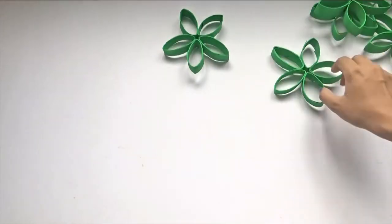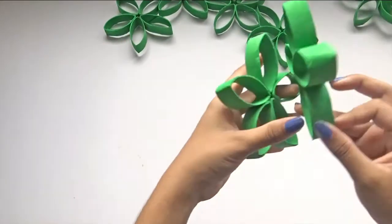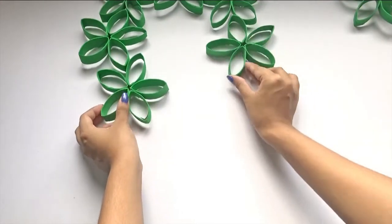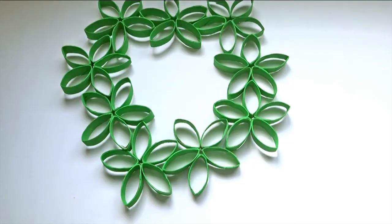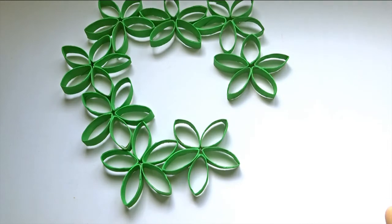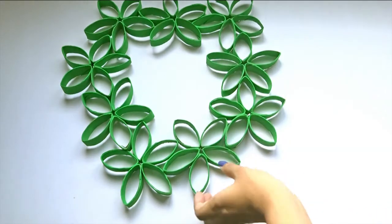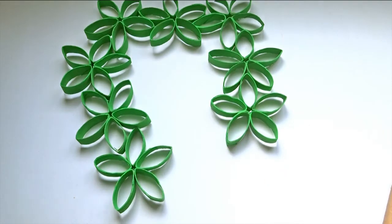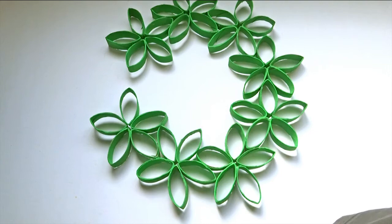Now you can start building it into a circle. Do this by interlocking the petals with each other. Try to get the shape as round as possible. Once you are satisfied with the arrangement, glue them all together. Glue together all the touching points to make sure the wreath is nice and strong.